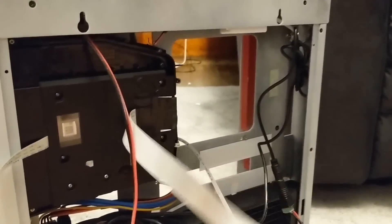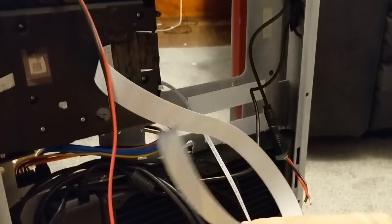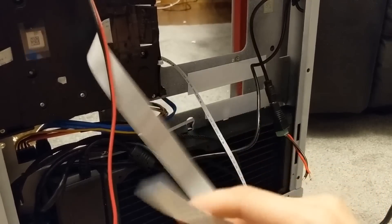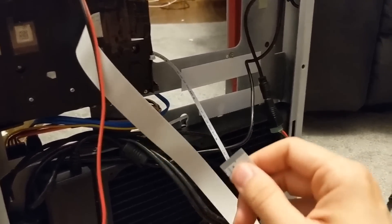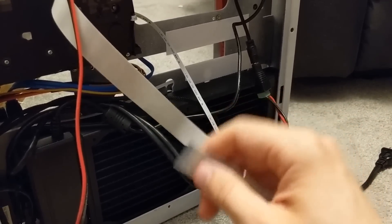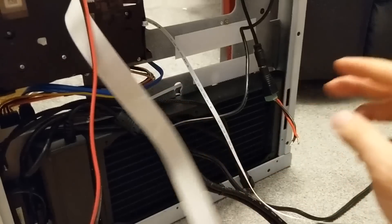Here are the extended ribbon cables that I was waiting for. The ones from the last video weren't going to work because I found out they were flipped on the opposite side — they have to be the exact same on both sides in order for it to work.